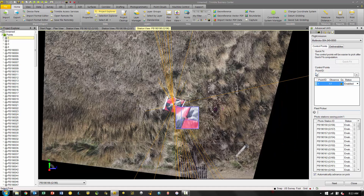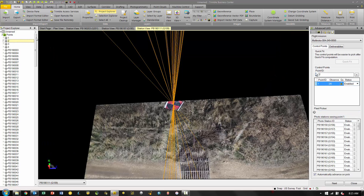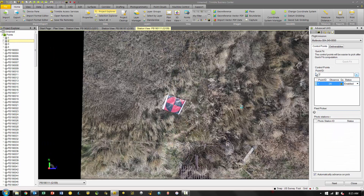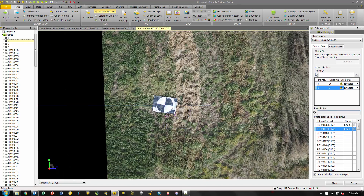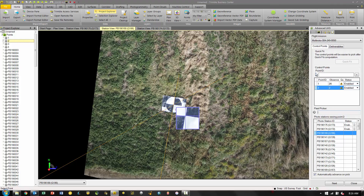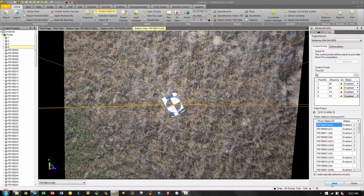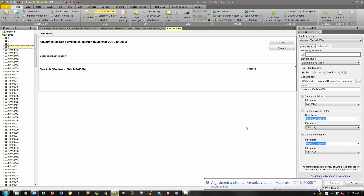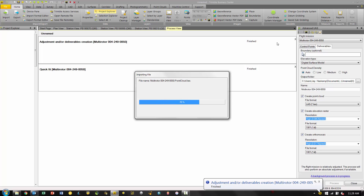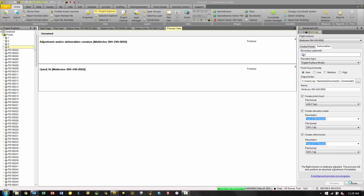Applying the ground control is as simple as loading one of your control points — it will populate a list of the photo stations for that particular area. You'll use your photo target selector to select the centers of the targets that correspond with your points. The easiest way to do this is to pick them from the project explorer. Once we're done setting our ground control — we want a minimum of three points — we hit Process, and it will process the digital surface or digital terrain model, the orthomosaic, and the raster DSM image. When complete, we pick Import and it will bring all three deliverables into our project.